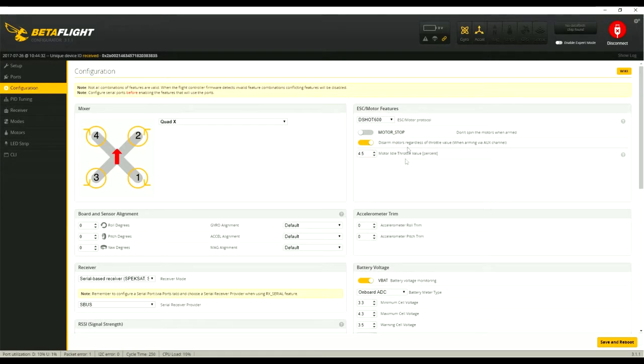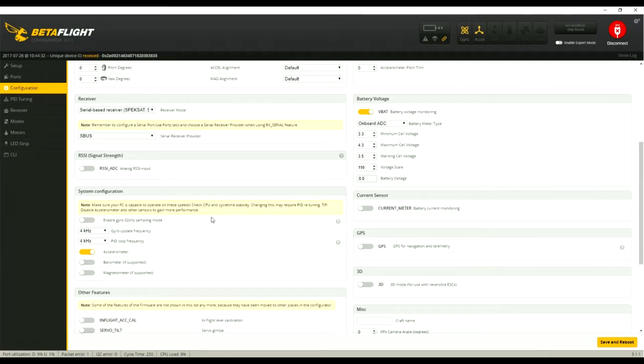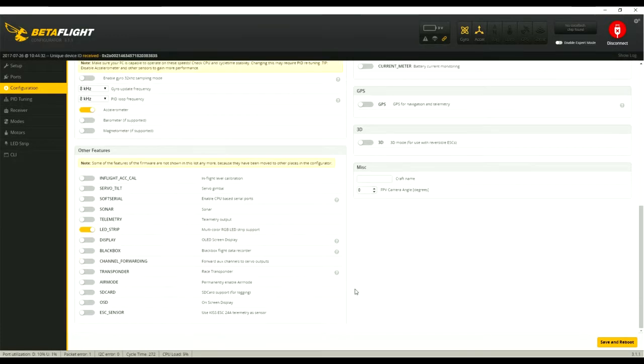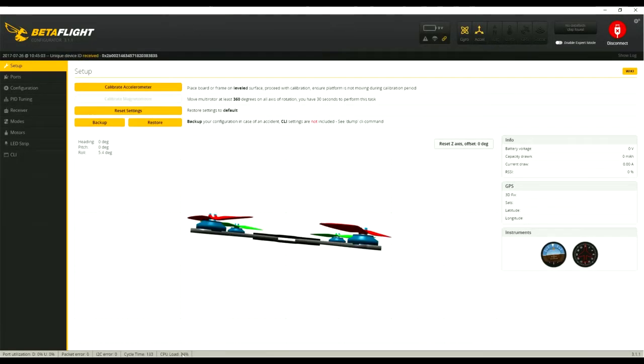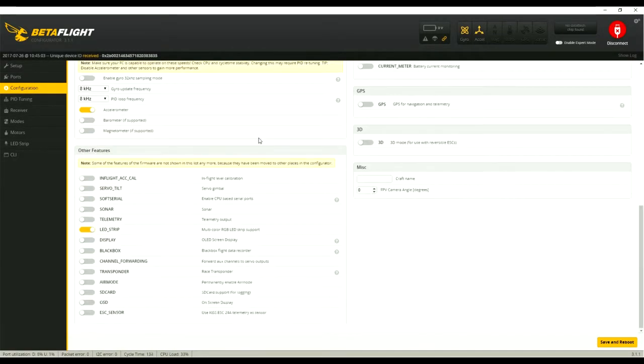I also deselected the disarm motors option. This makes the motors spin up as soon as you hit the arm switch, which allows you to flip and roll at very low or even zero throttle. In addition it allows you to use a switch to arm instead of the thumbstick. The flight controller and ESCs on the Fly Egg allow for 8K gyro update and 8K PID loop rates, so it's a good idea to bump that up from the 4K/4K that it came stock with. After you hit save, check to make sure your CPU load is around or below 35 percent. Under the other features section, I have just the LED selected and uncheck the rest.